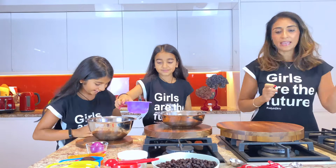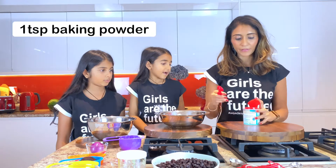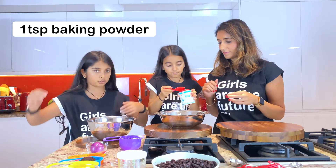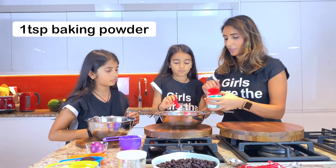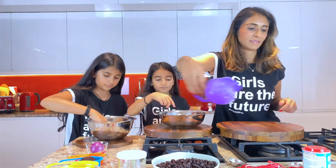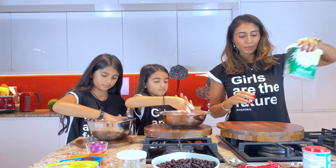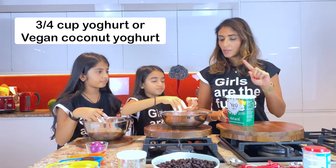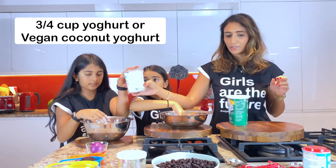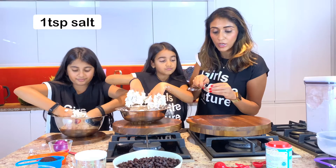Now we're going to add one teaspoon of baking powder. The baking powder helps it to rise, so the bagels don't sit flat — they rise. And now we're going to add three quarter cups of yogurt. We're going to have one with natural yogurt and one with coconut yogurt, and we're going to add one teaspoon of salt.